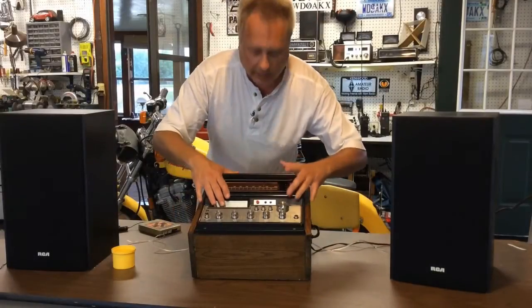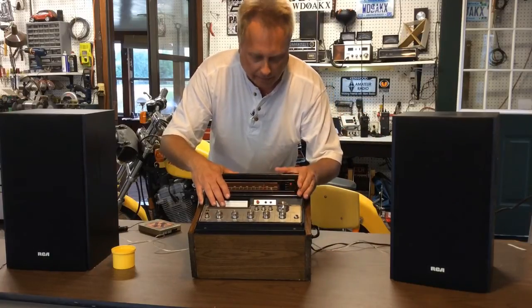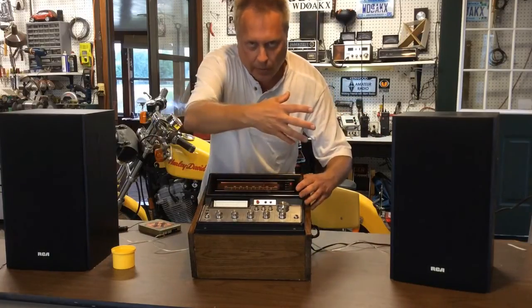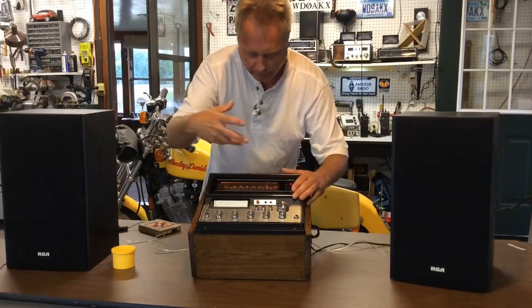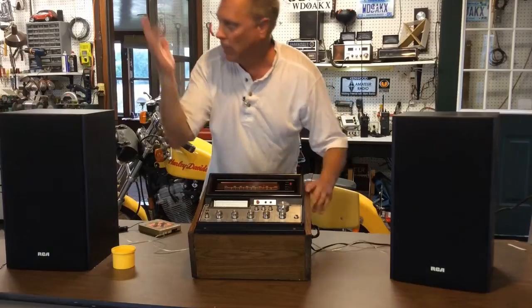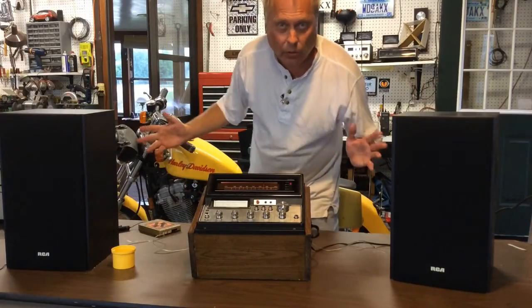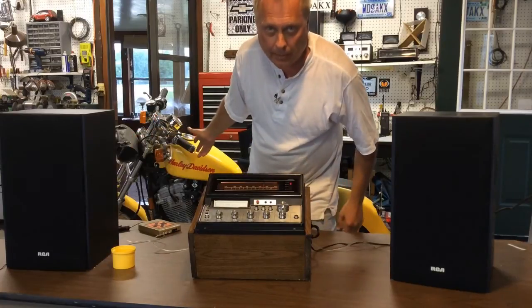This part here came out of the console TV over on the right side, and it was mounted where you'd open up a drawer or a door. Oh, if you're wondering about the bike — it's not mine, I'm just storing it for somebody. So don't ask me about the bike.